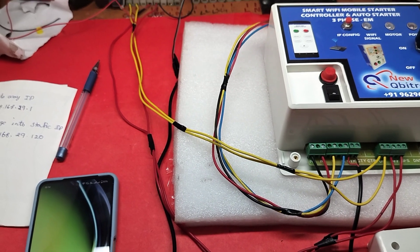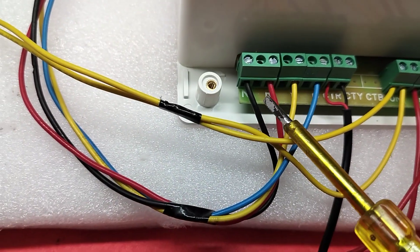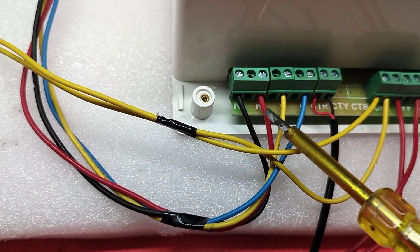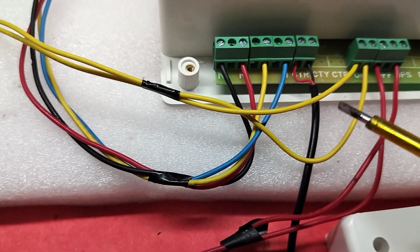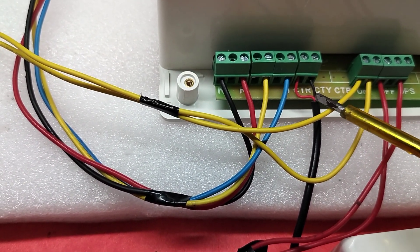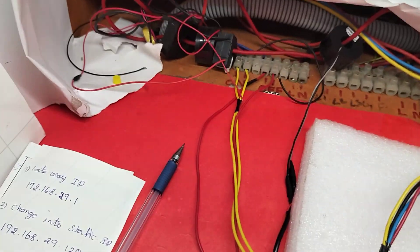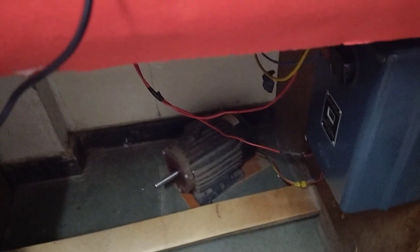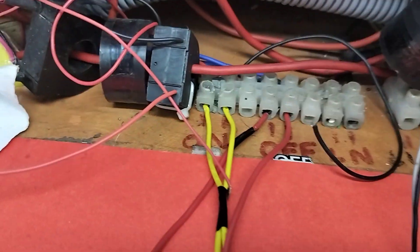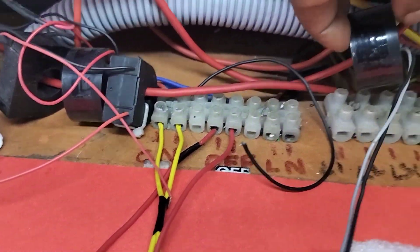I am going to explain the installation details - how to install this device. First, the connection detail: black is neutral, red is R, Y, B three-phase. You have to give input to this device from your starter input. Next, there is a red and small black wire - this is a dry sensor and CT coil. You have to take this wire and connect it to the sensor input.